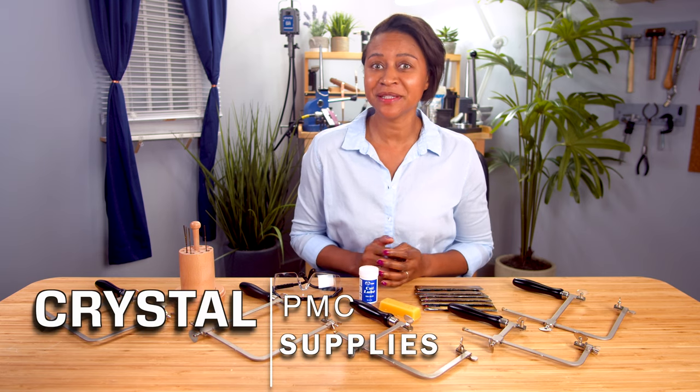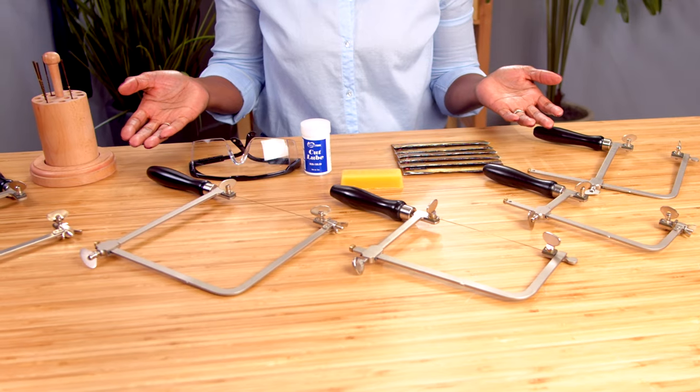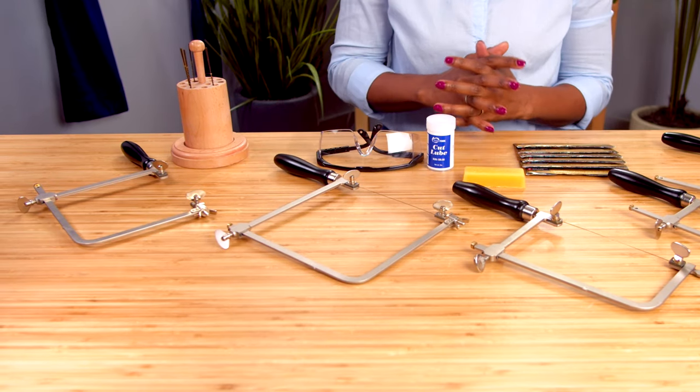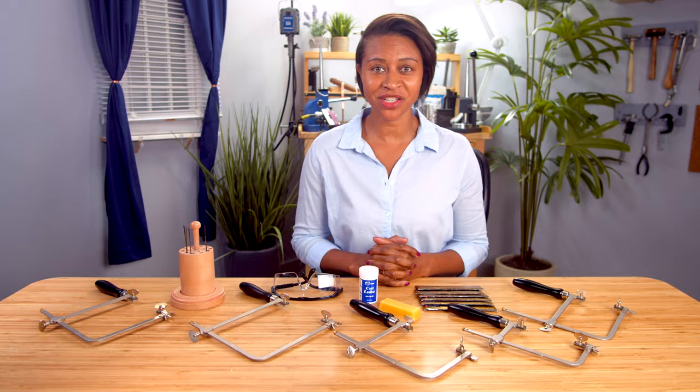Hi, my name is Crystal with PMC Supplies, and today is going to be all about our jeweler saws and saw blades. It seems simple enough at first glance, but knowing the correct saw and blade to choose can be overwhelming. The right choices will be very helpful in elevating your next project. So how do you know which one is right for you?